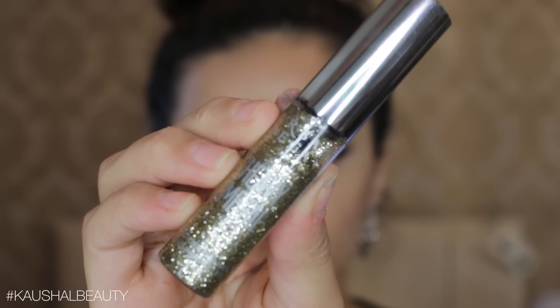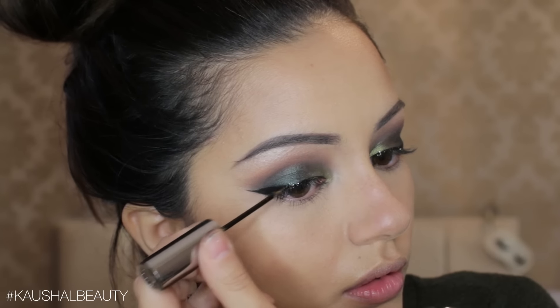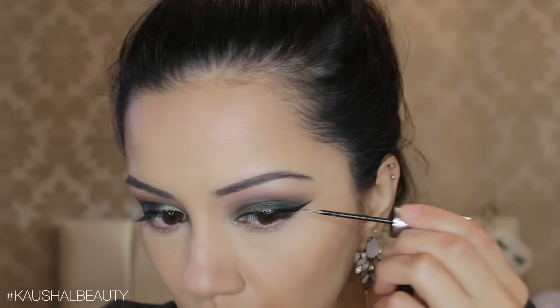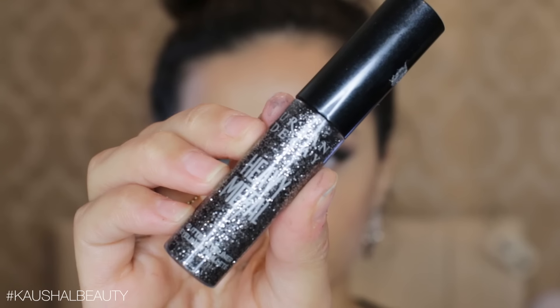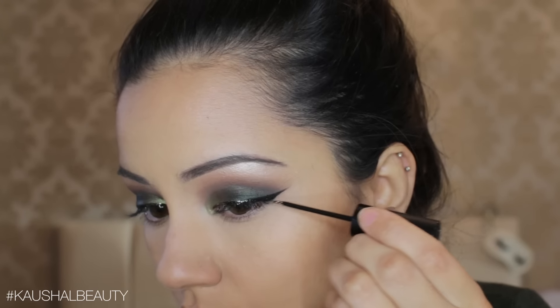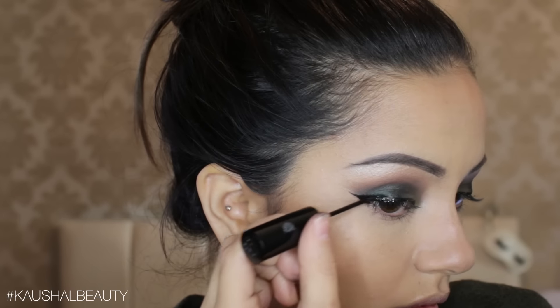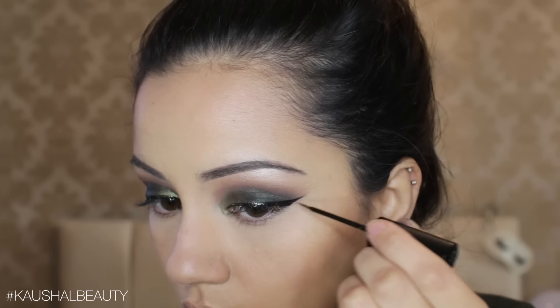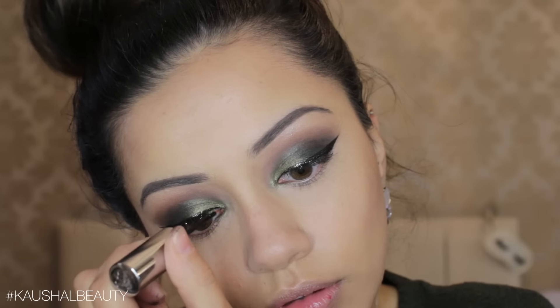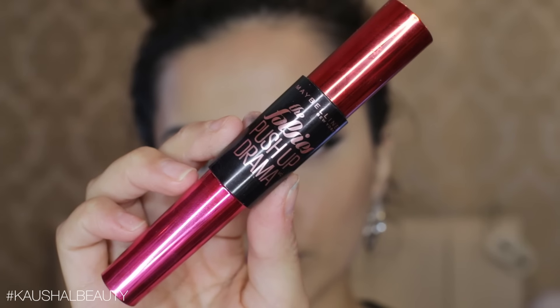Taking Midnight Cowboy by Urban Decay, I add it into the center of the black eyeliner — I wanted a bit of a gradient glitter eyeliner look. Then I went in with Gunmetal, adding it onto the outer third of the winged eyeliner so it transitions from gold to black. Then I used the shade Distortion, which is a really iridescent glittery shade, on the inner third and also in the inner corners to make the look super sparkly.